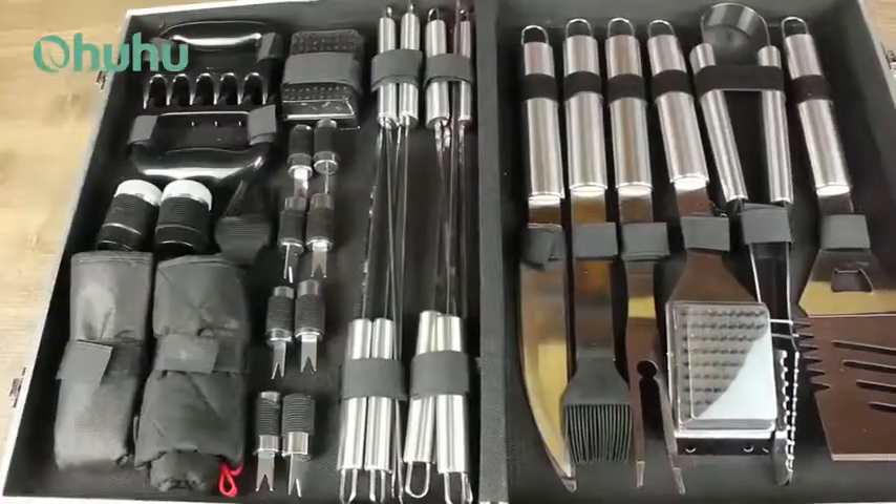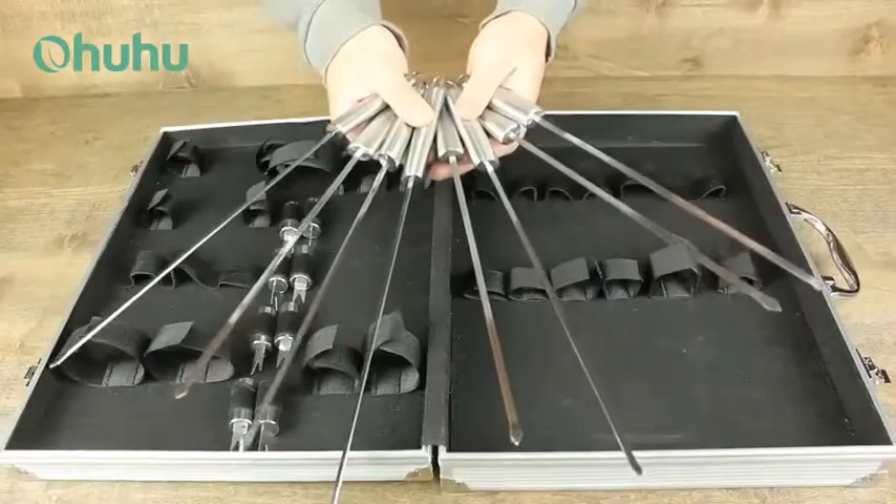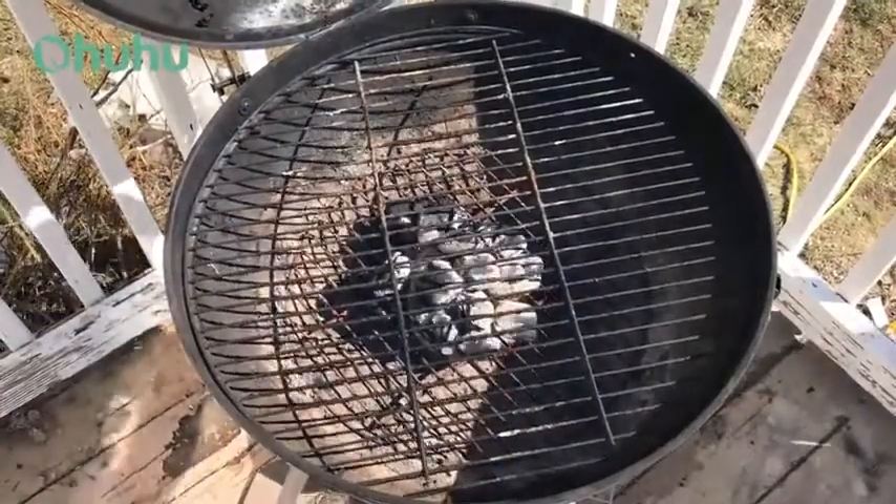Ohuhu claims their 31-piece barbecue set will be the last one you'll ever need, with anything from hot pads to eight skewers. So let's take a closer look and put these tools to work.